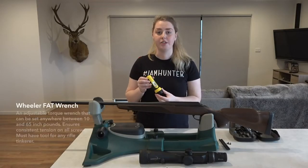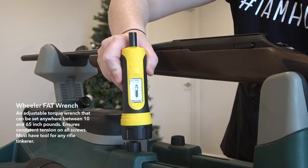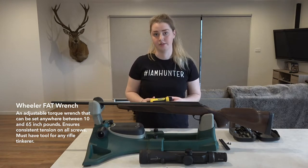I'm going to be using the Wheeler fat wrench. It's got this little measurement system on there that shows you how many inch pounds you're using to tighten the screws.